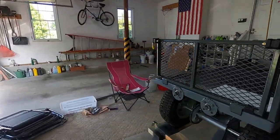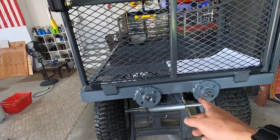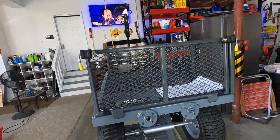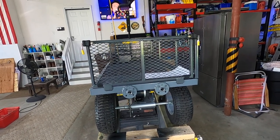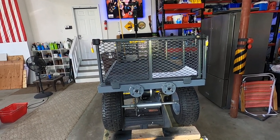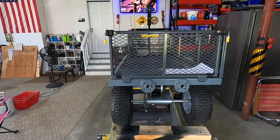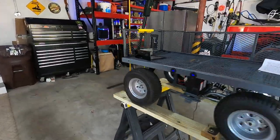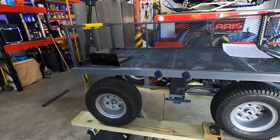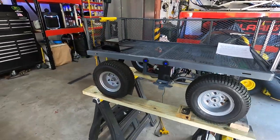The only other thing I did — I haven't fully finished this yet — but I put some plates on here to be able to mount some half-inch pipe so I can hang my chairs off them when we're going to the beach.